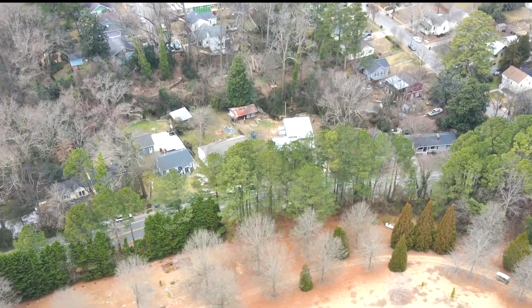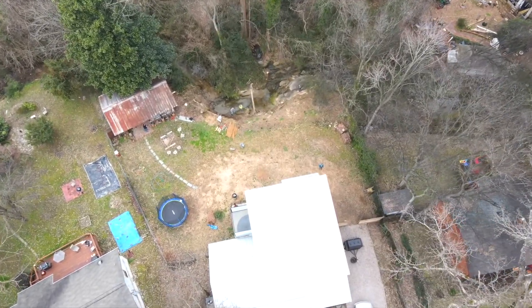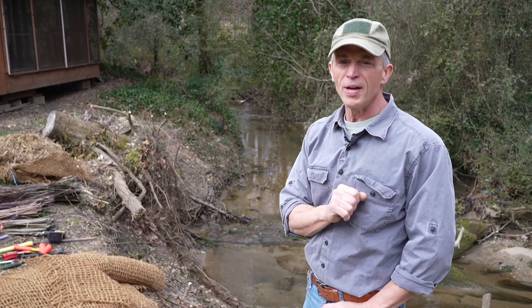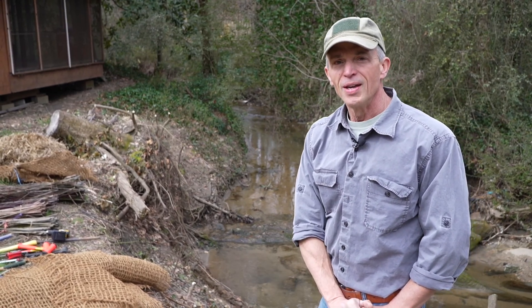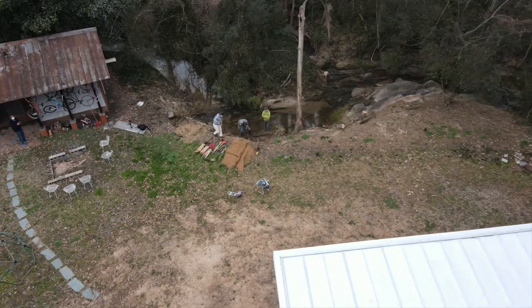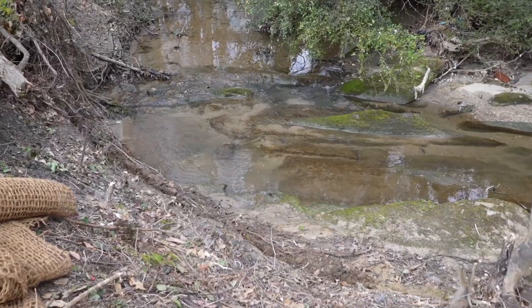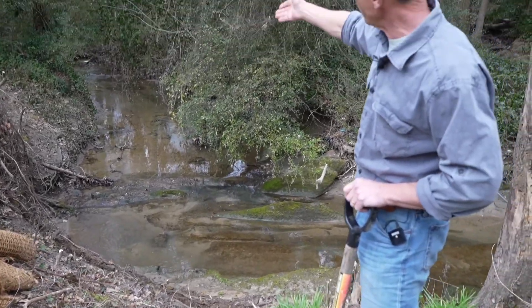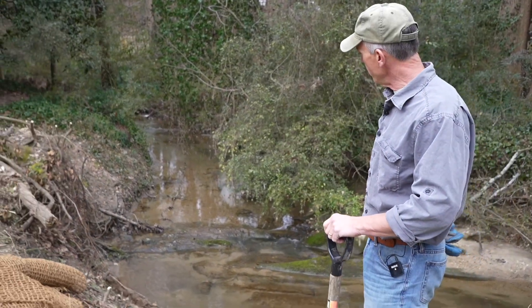Here we are on a balmy day in Raleigh, North Carolina, and we're going to show you how to simply and effectively fix a stream using natural materials. Lately with all the rain we've been getting, not a day goes by that we're not asked how to fix a stream. Local small urban streams that have erosion issues — we don't have any plants growing here, and this is an open invitation for water coming from near downtown Raleigh to carve this out and head toward the house that's not very far over here.